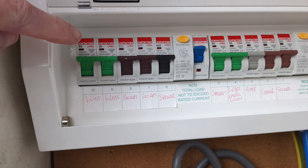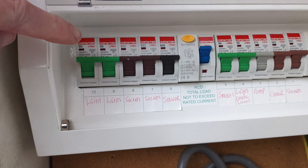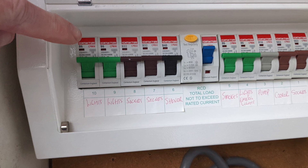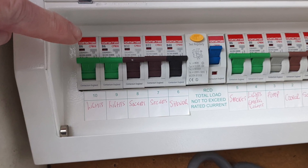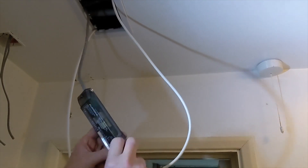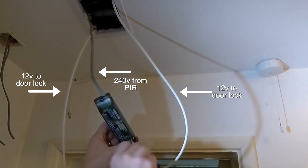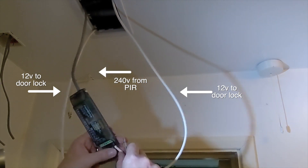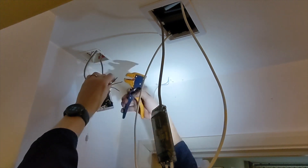Before starting work on the main electrics, I can't emphasize this enough — isolate the power, then check the lights are off, and use a voltage detector to confirm you've isolated the circuit. The transformer is connected to the PIR, and I'm wiring in the 12-volt cables which I extended at the end of the previous episode, then wiring up the pull switch.